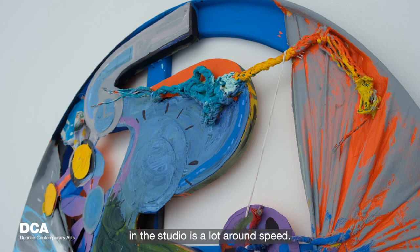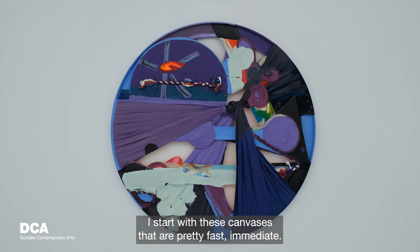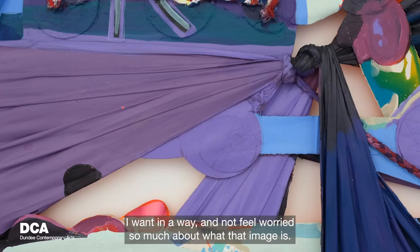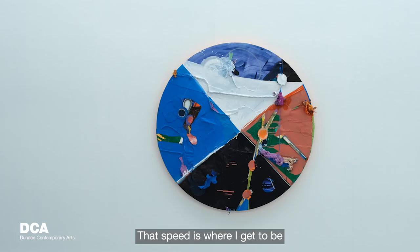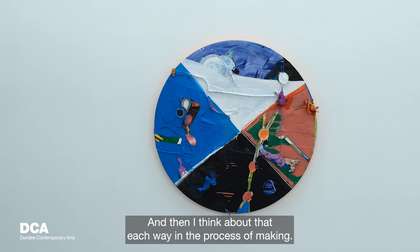My process in the studio is a lot around speed. I start with canvases that are pretty fast, immediate — a place where I can do whatever I want and not feel worried about what the image is. That speed is where I get to be most excited and have the most energy, and I think about that energy throughout the process of making.